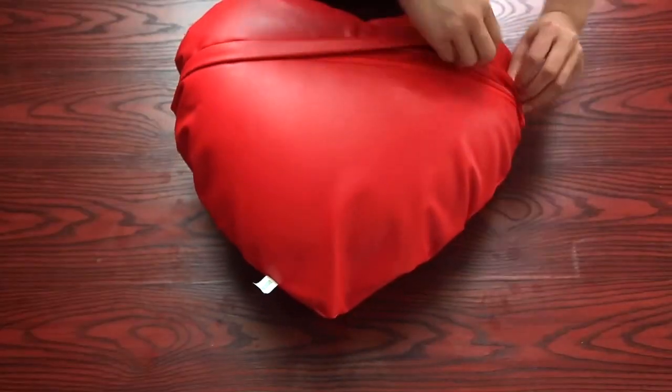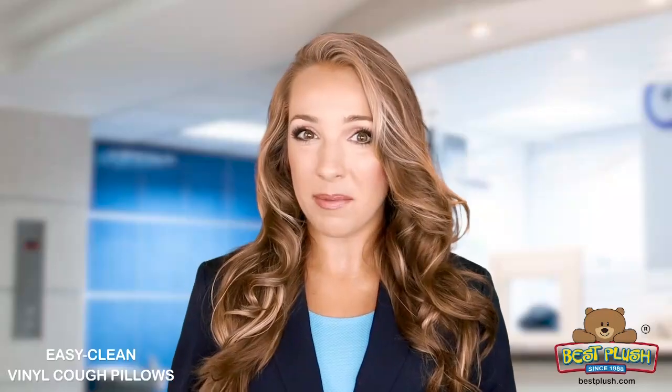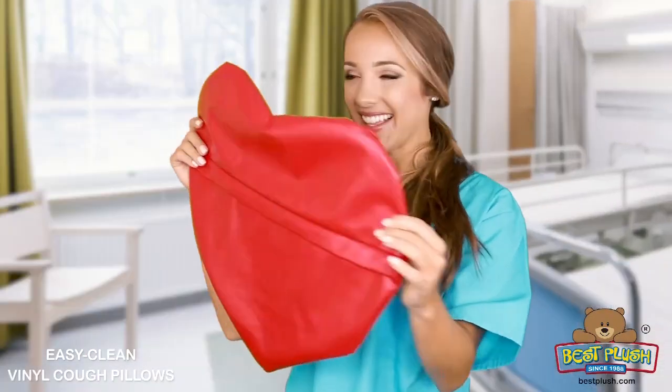To remove the cover, lift the flap, unzip, and pull out the inner pillow. The covers and inner pillows can be handled separately. Need to wash it? Wash the cover alone!